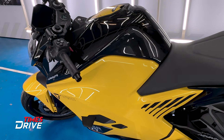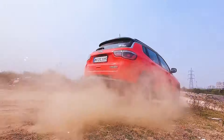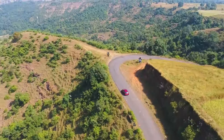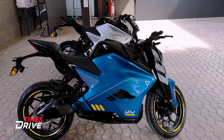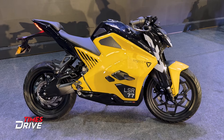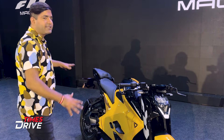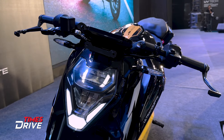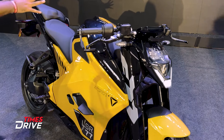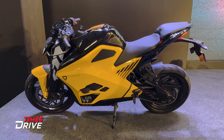In the design of the F77 Mark II, there is no improvement. Front, side, rear — everything is the same. There are LED headlamps, aggressive styling, and a fully-faired bike. Ultraviolette claims that you won't see any bolts on the exterior, so the fit and finish feels very sorted in this F77 Mark II version.